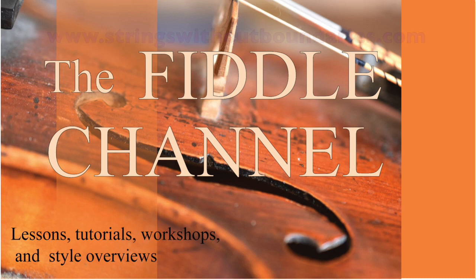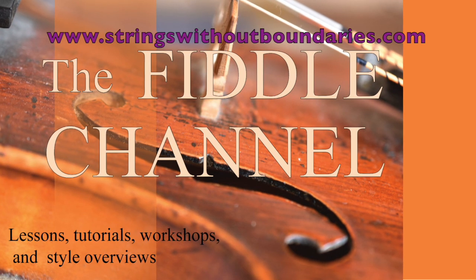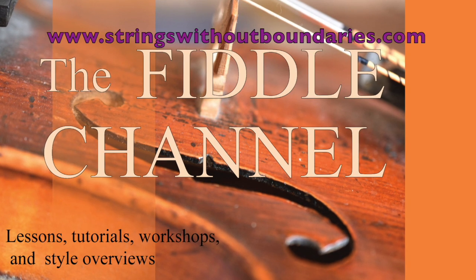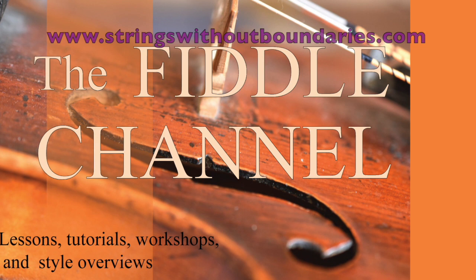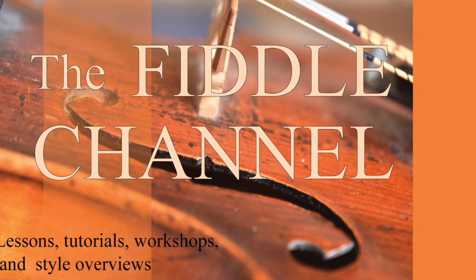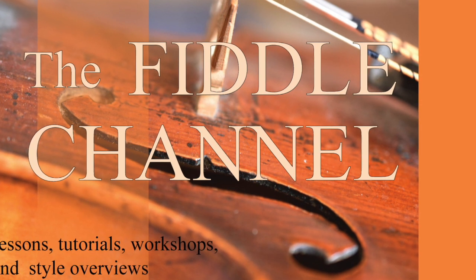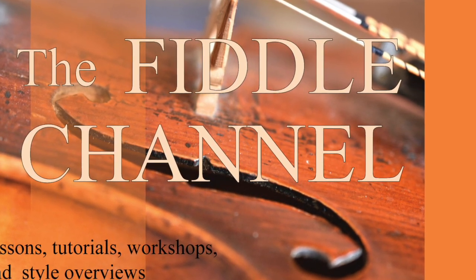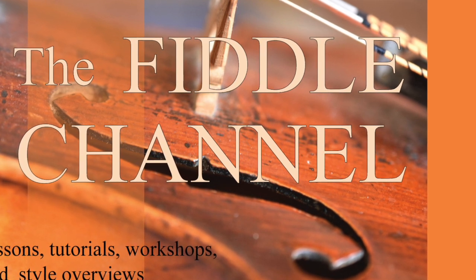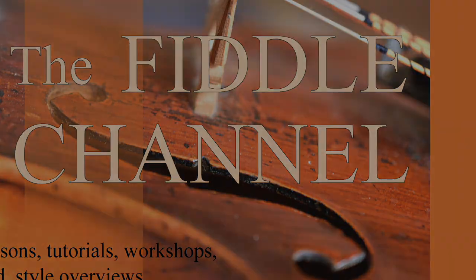So I hope you can join me at the Strings Summit. I'll see you next time.